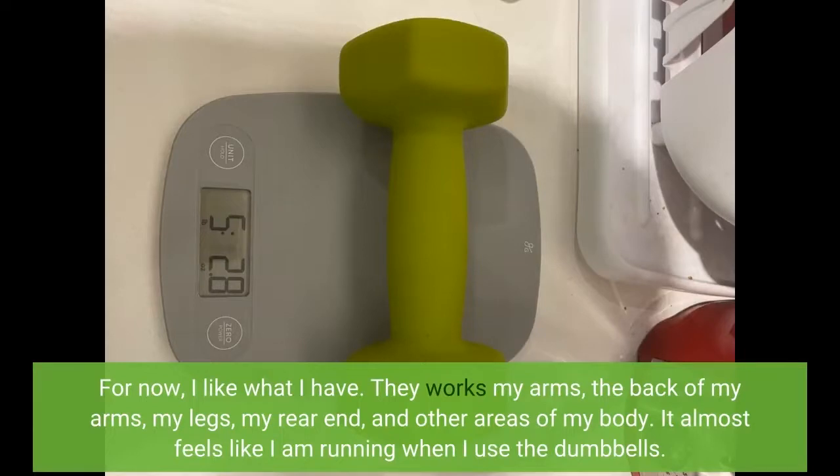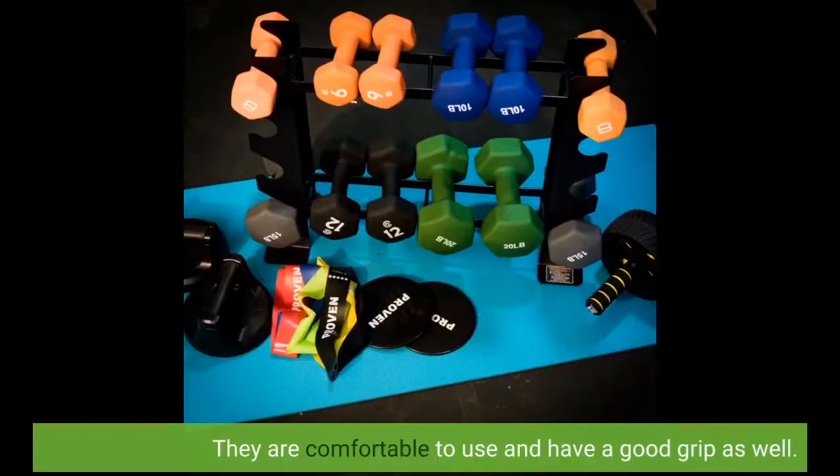They work my arms, the back of my arms, my legs, my rear end, and other areas of my body. It almost feels like I am running when I use the dumbbells. They are comfortable to use and have a good grip as well.